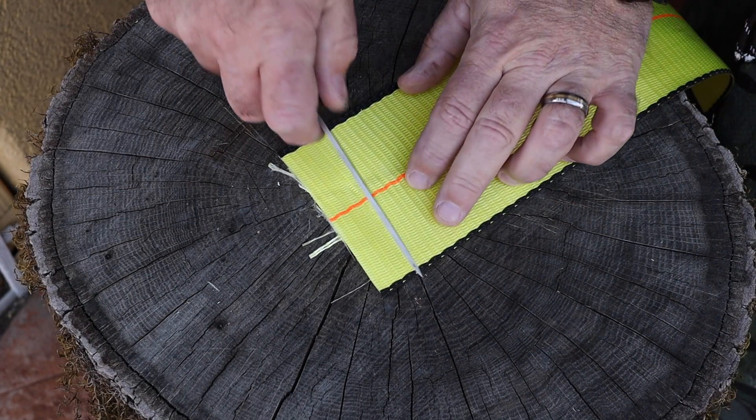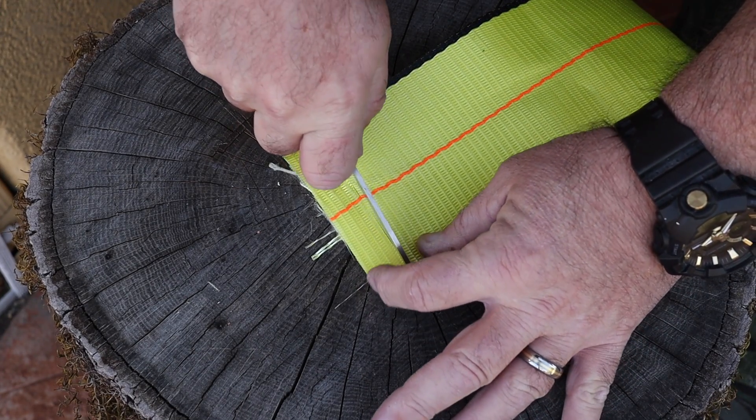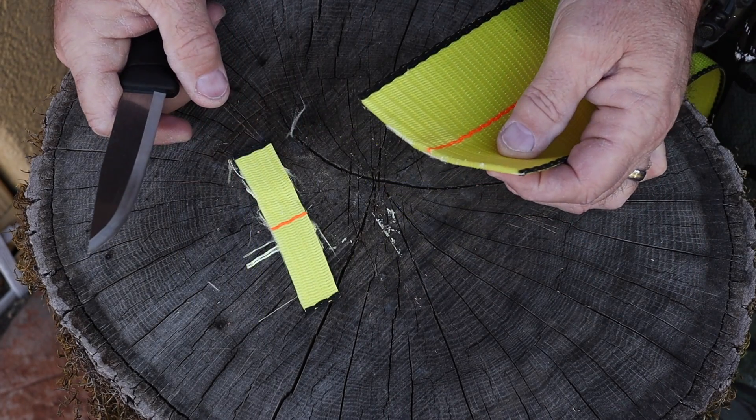I do all that testing so you guys can have an idea of the edge geometry, how well it's going to work in its intended use, and how well it's going to hold up in different types of tasks. I don't know what you're going to use your blade for in the field — you may be in an emergency situation that requires something you've never done before, and you need to know if a blade is going to hold up. This one held up to every test that I put it through.